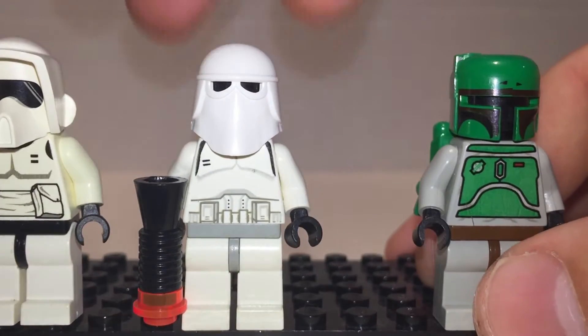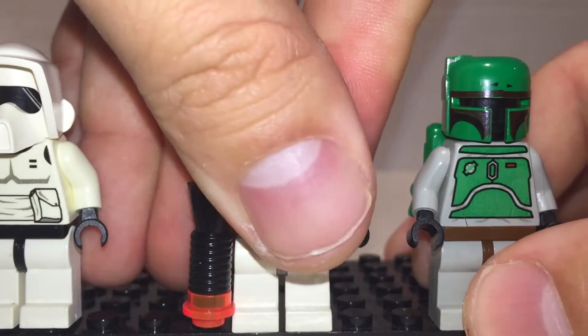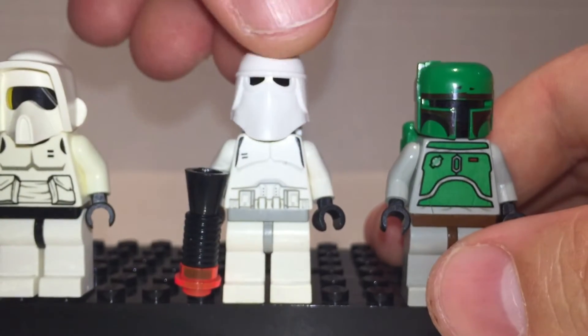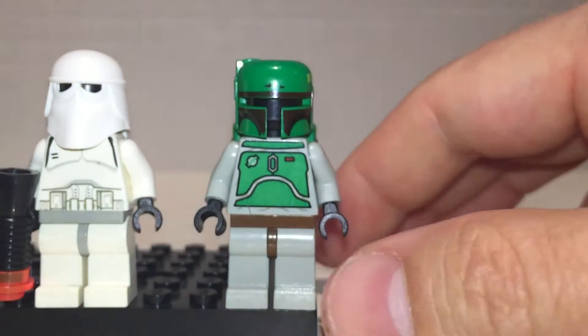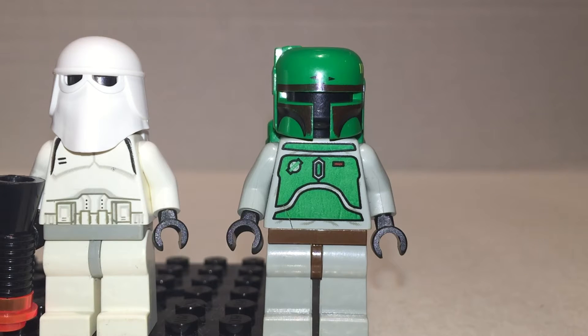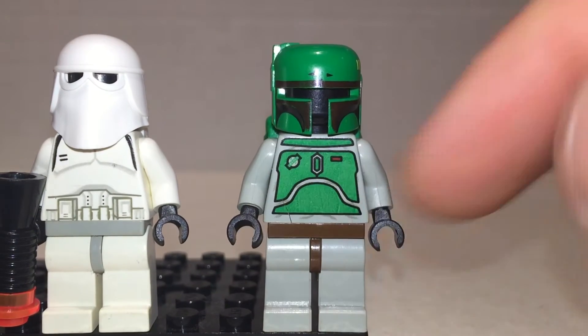We also have a snowtrooper — he looks cool. Also a jetpack on the back. And Boba Fett — he has a little crack on his torso but love this guy; he's still really cool. Everyone likes him because he's so mysterious and he spoke up to Darth Vader once. I like his printing — his printing always reminds me of a face on his torso, with an eye and nose and frowny mouth.